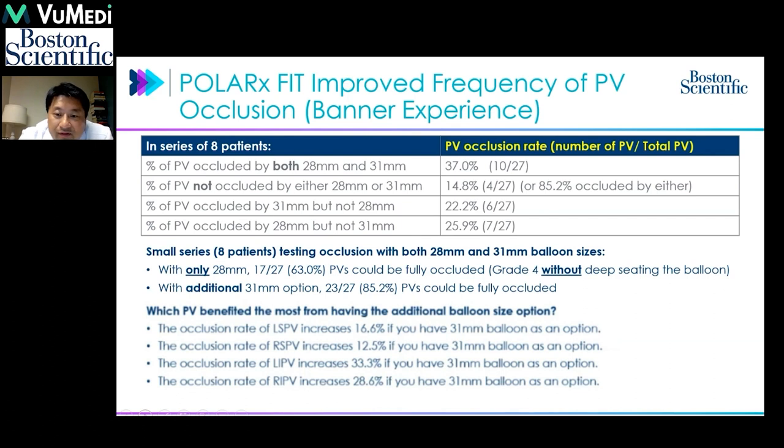Breaking down results by pulmonary vein — left superior, right superior, left inferior, and right inferior — there is a significant increase in the chance of complete occlusion with the 31mm option across all veins. Surprisingly, the most increased benefit is seen in the left inferior pulmonary vein, as demonstrated earlier, where a sharp demarcation means the flatter, wider 31mm balloon sometimes achieves better occlusion.